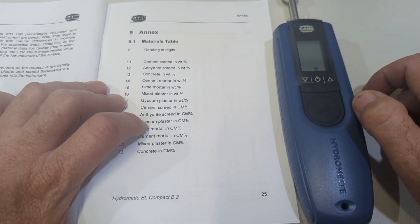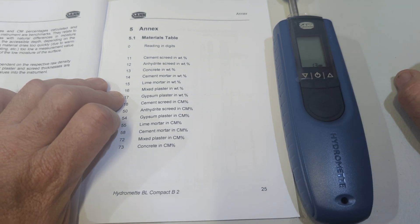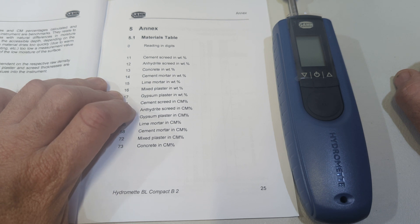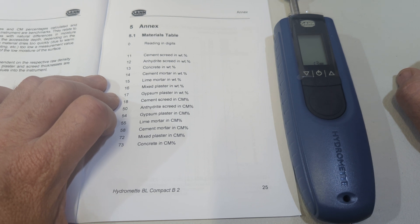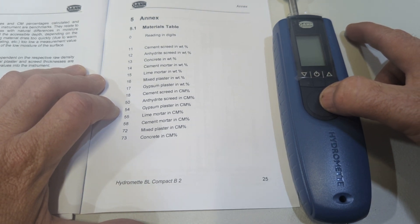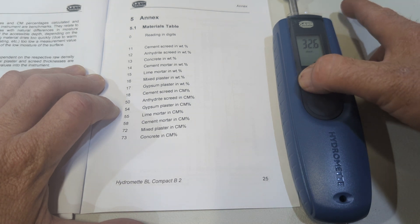Now what I can do is press the down arrow button, go to zero, press the measurement button, and then go up and down depending on the building material. Options include: relative scale, cement screed in weight percentage, arderite screed in weight percentage, concrete in weight percentage, cement mortar, lime mortar, mixed plaster, gypsum plaster in weight percentage, cement screed in calcium carbide equivalent CM scale, arderite screed CM scale, gypsum plaster CM scale, lime mortar CM scale, cement mortar CM scale, mixed plaster CM scale, and concrete CM scale. For testing purposes we'll go back and put it in relative scale, and press the measurement button to confirm.